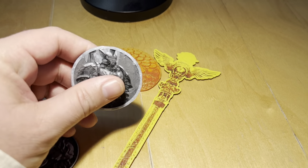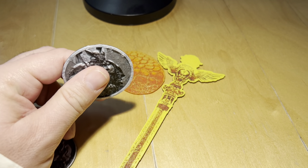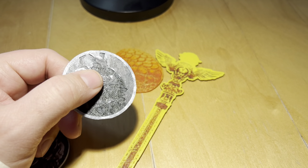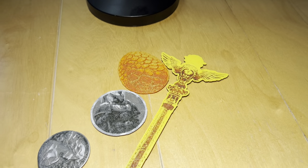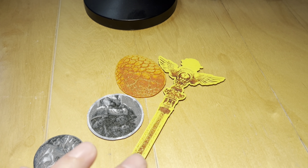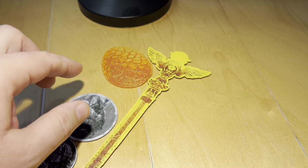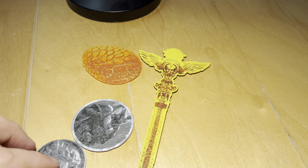They work great if you have an AMS system for a Bambu printer, where you can actually have four different colors. I printed off all of these yesterday — plus a whole bunch of other ones — all in one day. They typically take about half an hour to an hour to print a token this size.